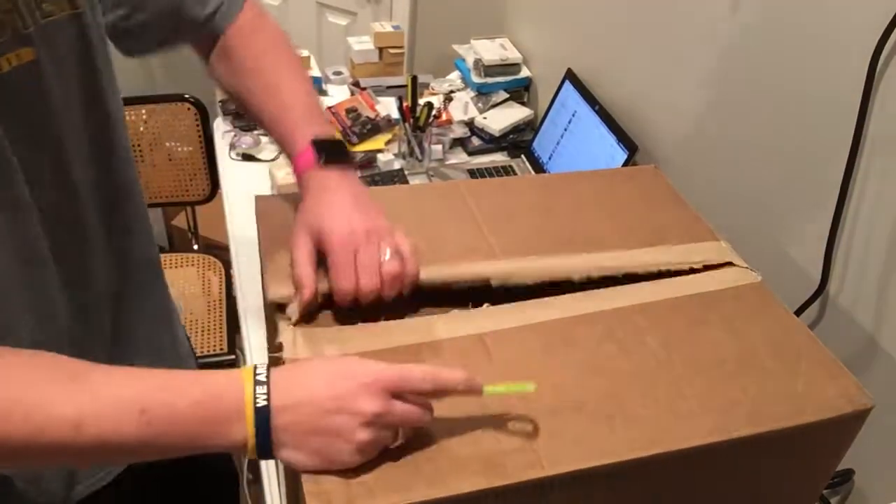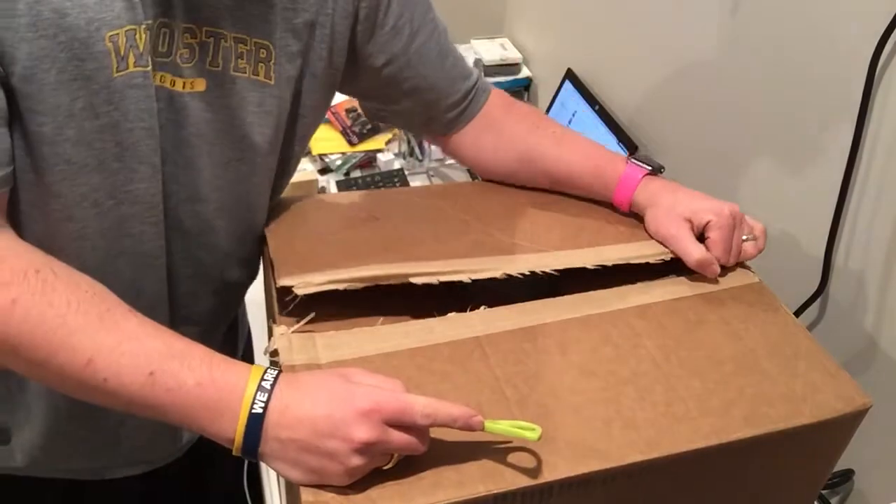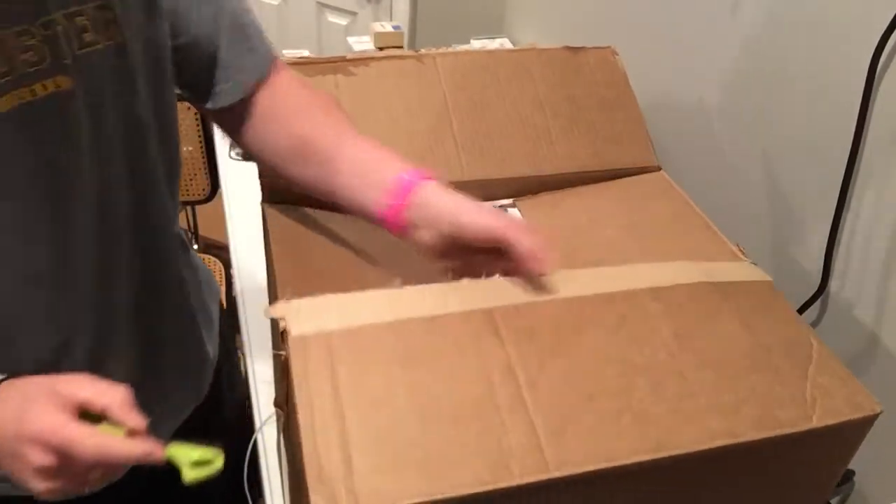Alright, I have another box. Part 2. Not sure what this one is, but let's take a look.